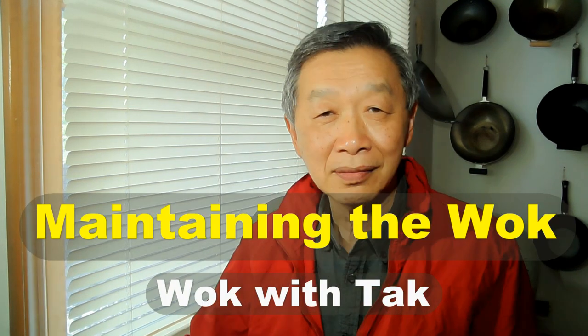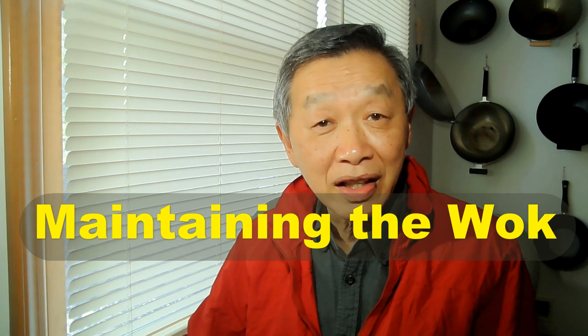Hello, this is Tak Chung from Walk with Tak. Maintaining the wok is the key aspect of this cooking system. I'm going to show you a few simple steps that with minimum effort you can maintain your wok easily and regularly.